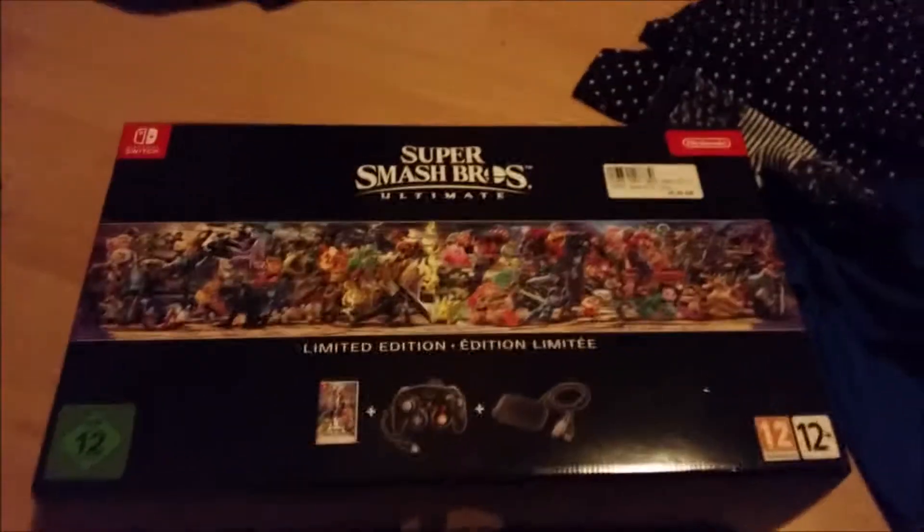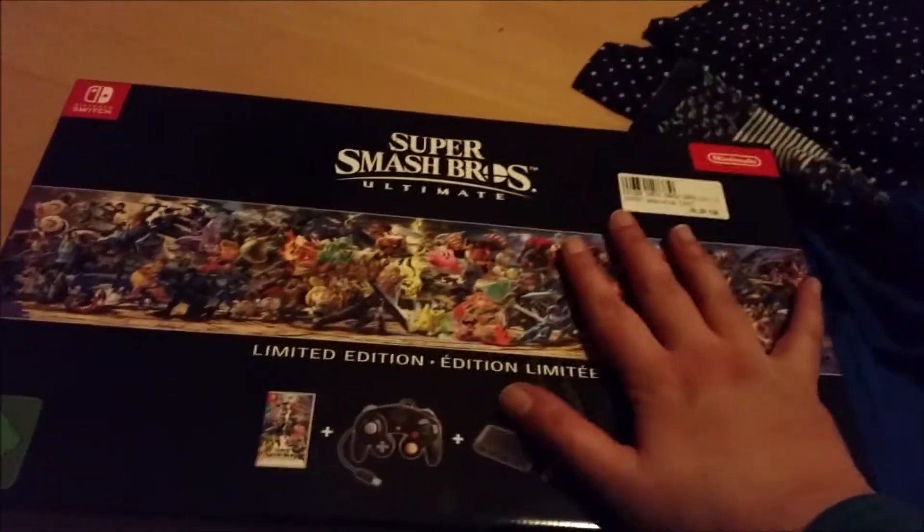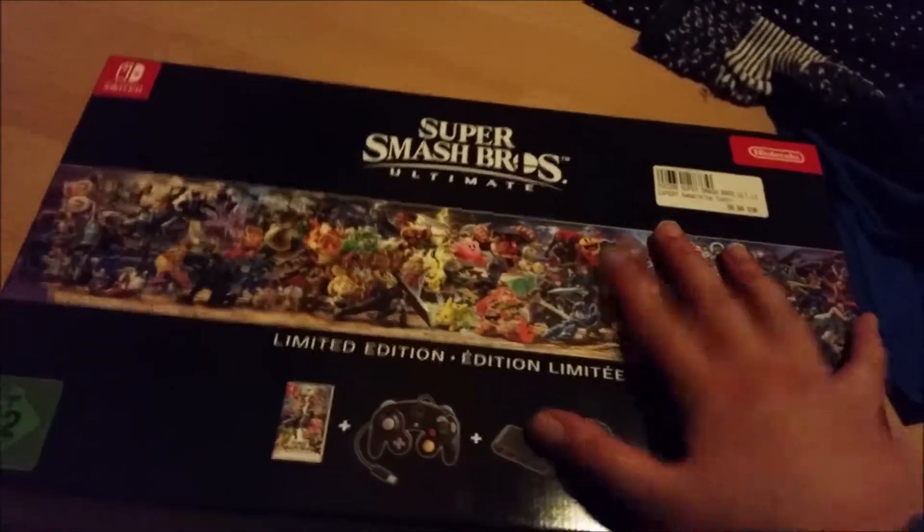You know what you may be thinking — why is this a second video? The answer is I just got this for 100 euro and I'm gonna do an unboxing. It's kind of wet because it was raining, so excuse that.